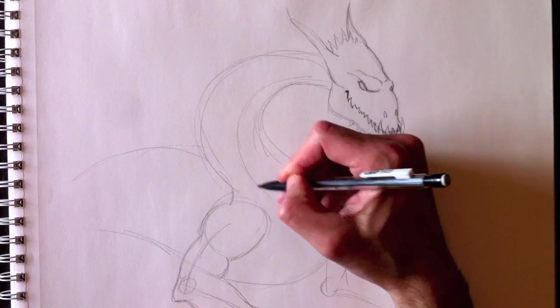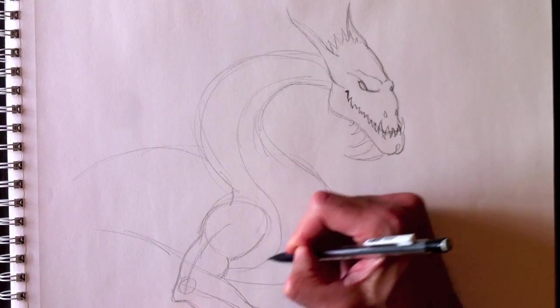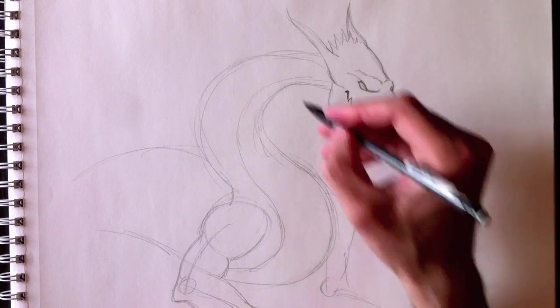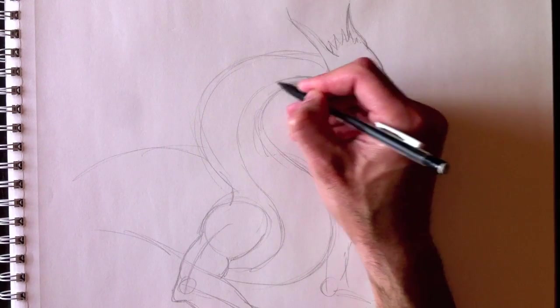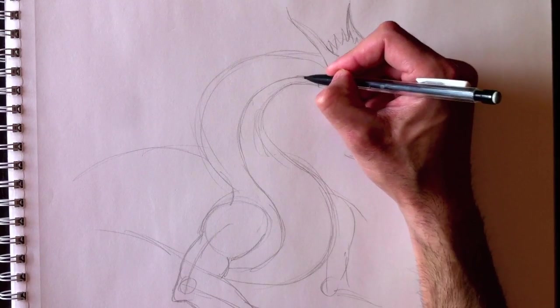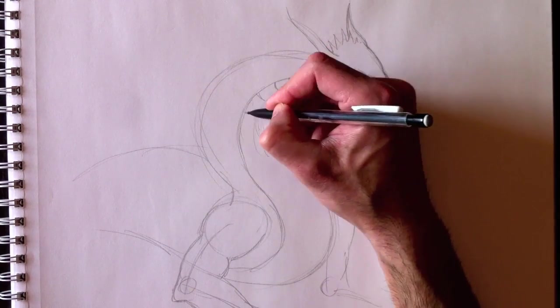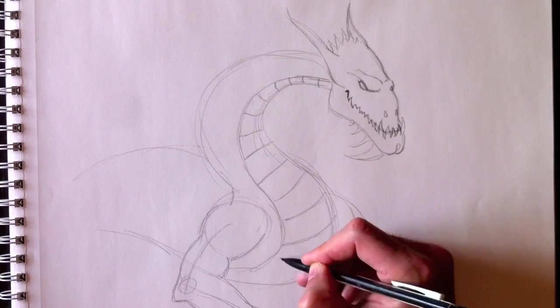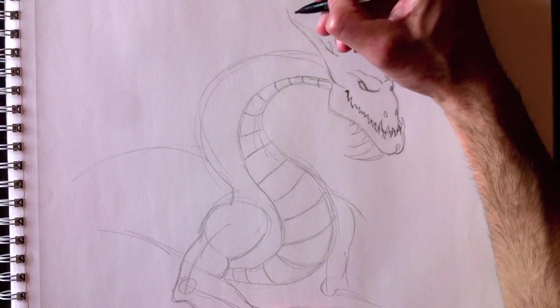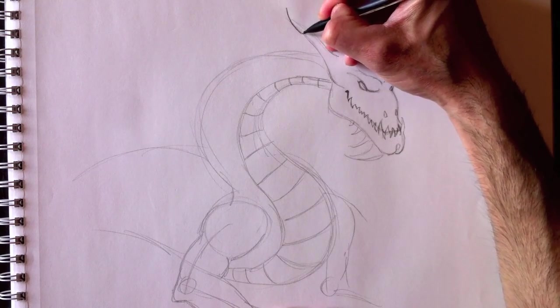We're gonna finish the neck here. Put this line of thickness, a bit like a snake's. Finish the belly here just like a snake's belly, with these curved lines for each section. I'm going to accelerate the illustration — it's not that difficult.